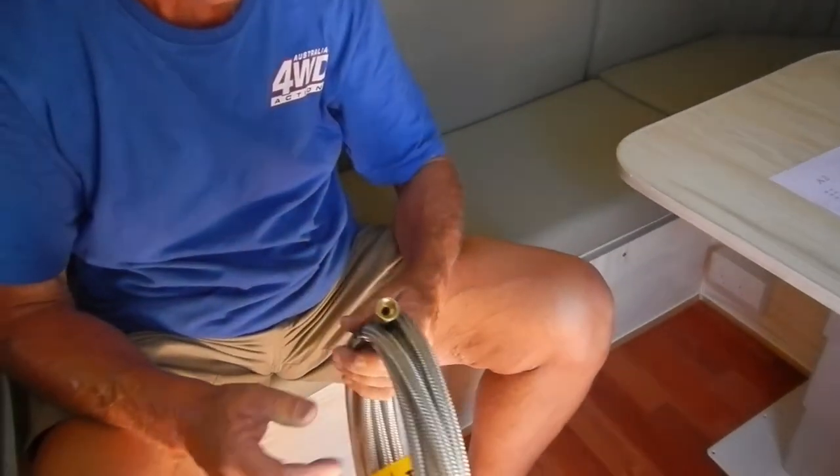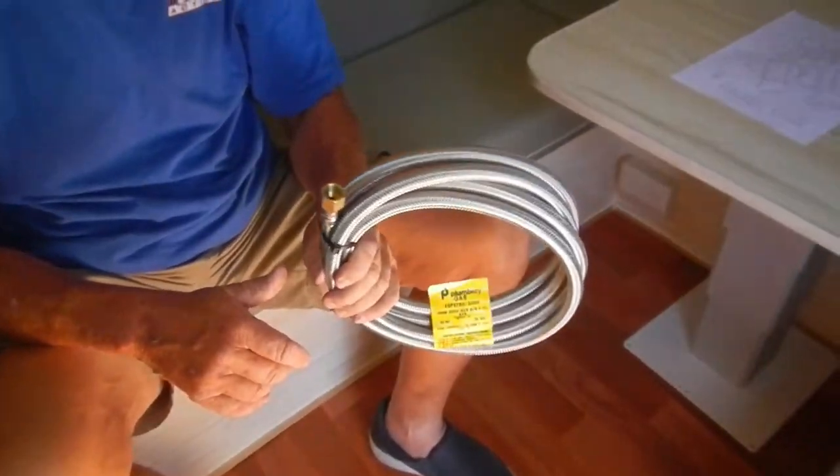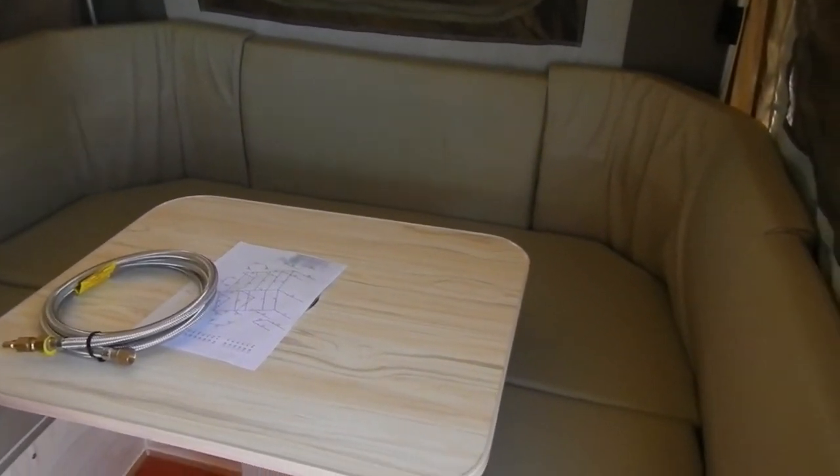That's an extra gas hose for your Weber. I've got a second gas fitting plumbed in - I needed a proper hose to suit it. So that one's for the Weber. It's a good space, good area.